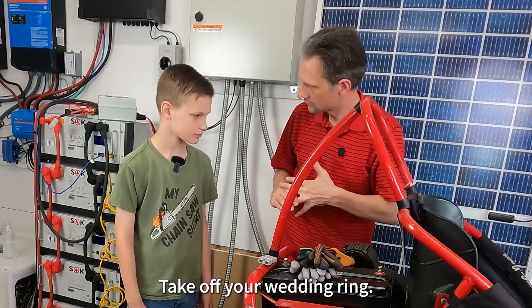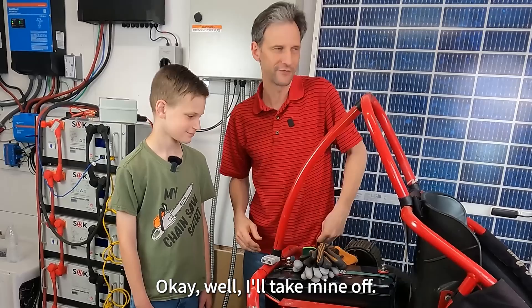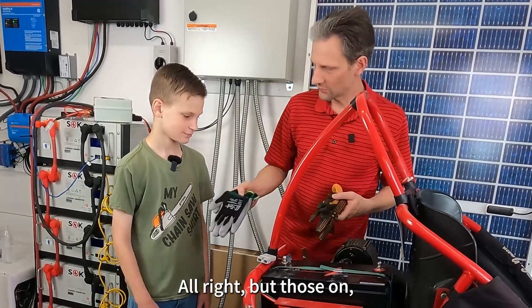Take off your wedding ring. No wedding ring? Well, I'll take mine off. All right, put those on.